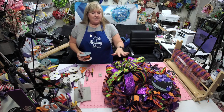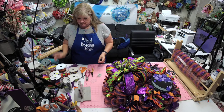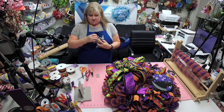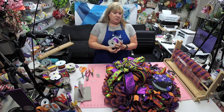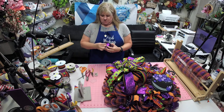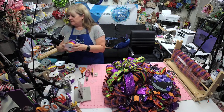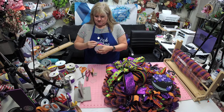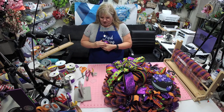I got the sign from Rachel's Crafty Corner on Etsy — there is a link in the description. Rachel, you can throw out your link if you want to, girl. It would be really cute if you just put this whole sign right in the middle and made it like the whole focus.